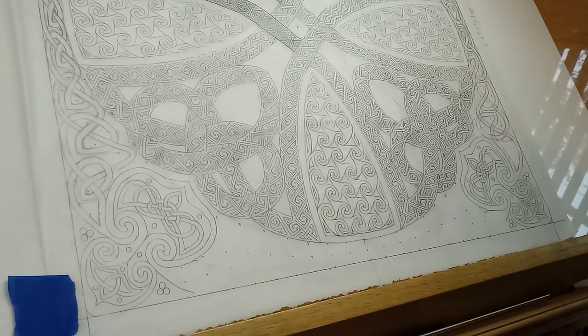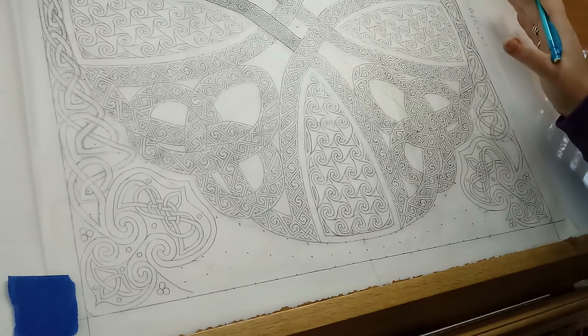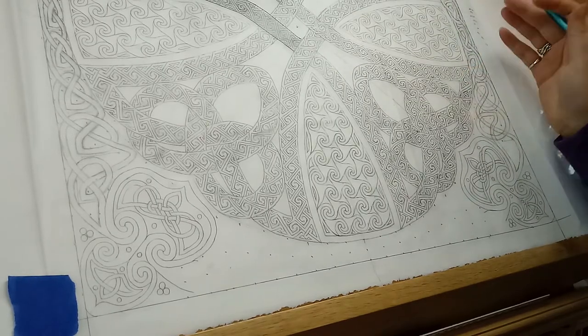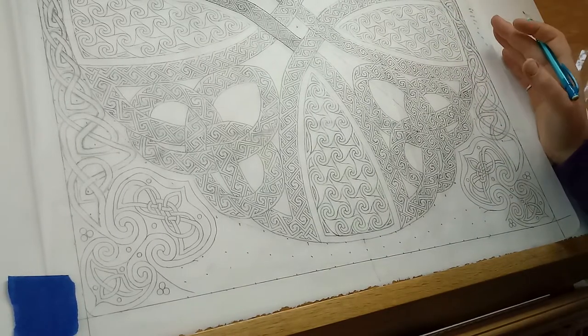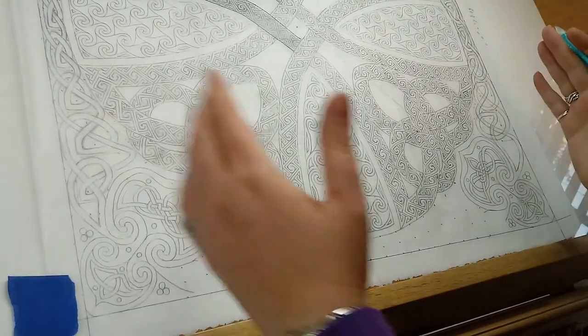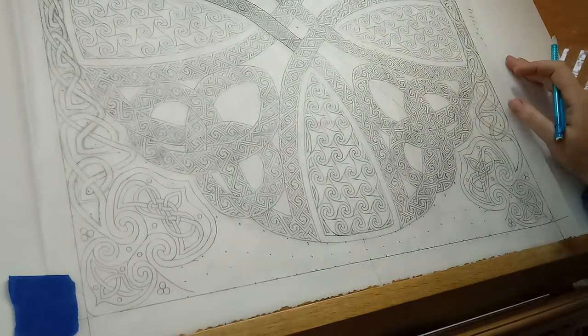Hey everybody, it's Gina Kern. I hope your day is going well. I'm excited to be working on my new Celtic cross today. This one's going to be for the sunflower drawing that I'm working on, and it's twice as big as any other colored pencil drawing or Celtic cross I've ever done before. This cross is 19 inches square roughly, and most of the others I've done are about 10 inches square.